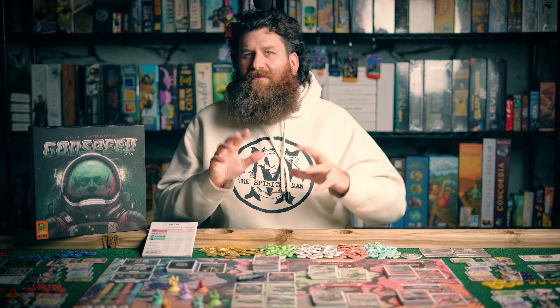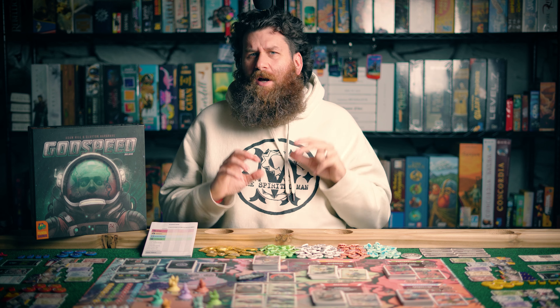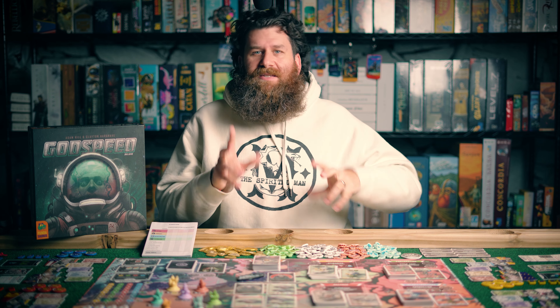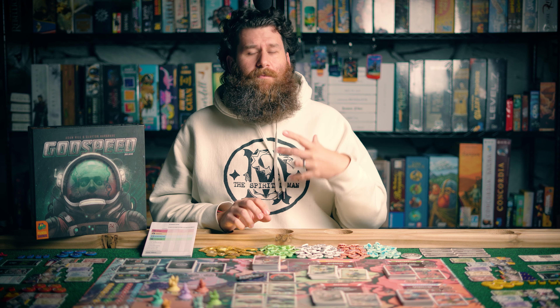Hey guys, Josh here with How to Roll Dice. Just a quick video today. I kind of wanted to share something with you that's relevant to my videos, but not necessarily gaming related. It's actually the fact that I bought a denoiser — it's a 4K Pro denoiser from Neat Video.